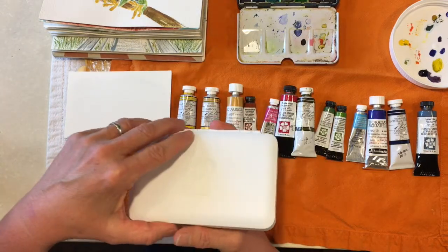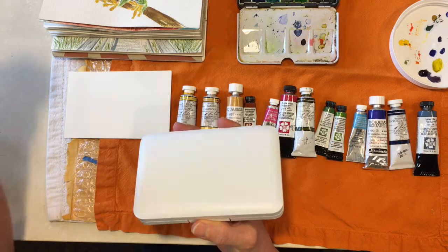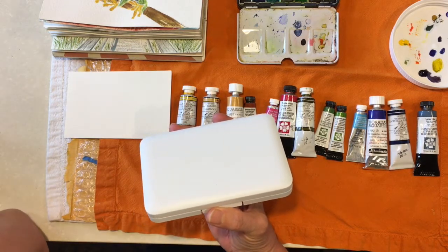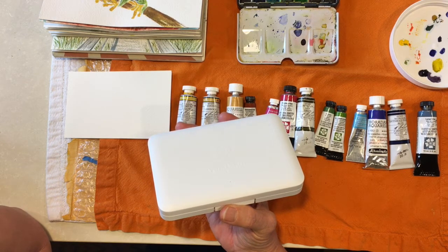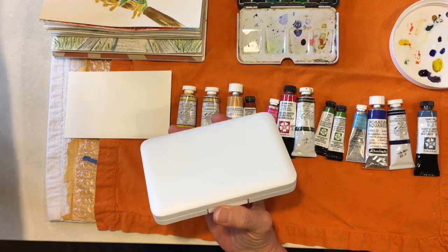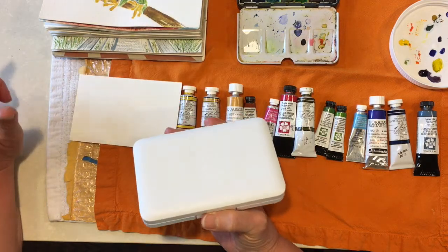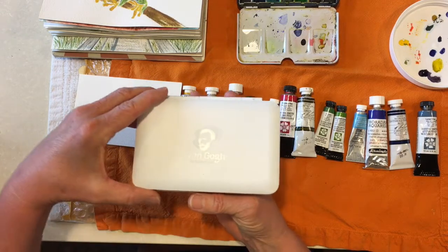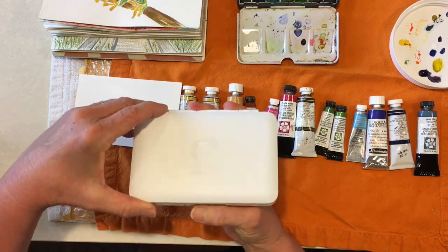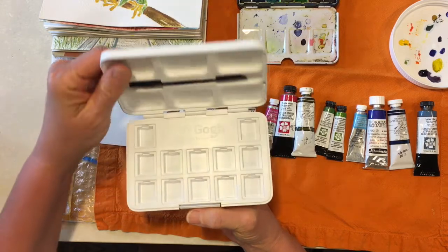It's by Van Gogh — it was $9.95, I don't know if that's a good price. I was so frustrated walking over from the tire store. I needed two new tires after getting a flat, so I did a little retail therapy and spent more money. I felt like I needed this thing. It's the Van Gogh empty pocket box, it's plastic which I'm not completely in love with, but I wanted to get some of these paints out of the tube and into the palette.